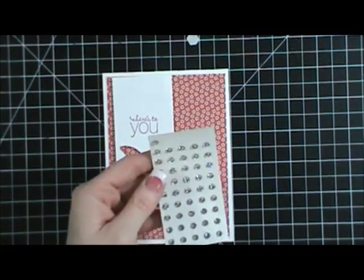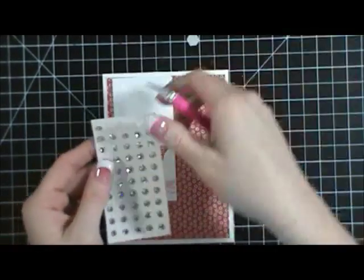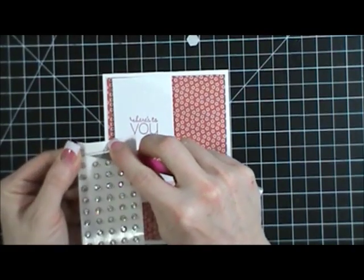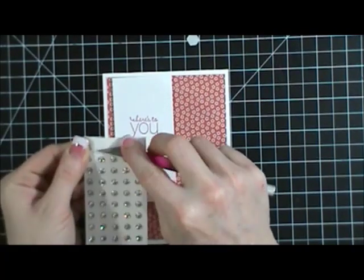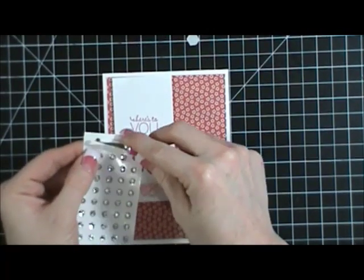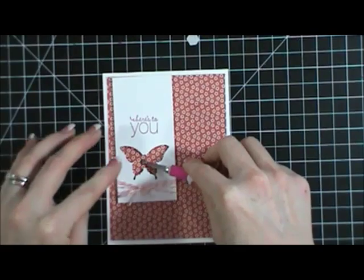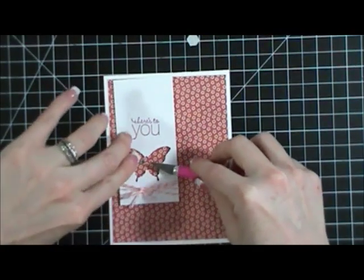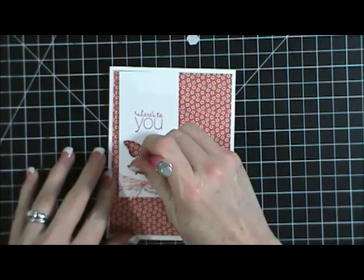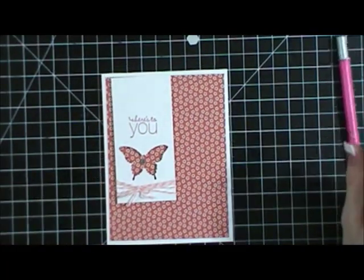Then I'm going to take some rhinestones. I just like to use my craft knife to pull them off — they already have adhesive on the back. So I just peel these up and place one right in the middle of my butterfly, right on the patterned paper, just like that.